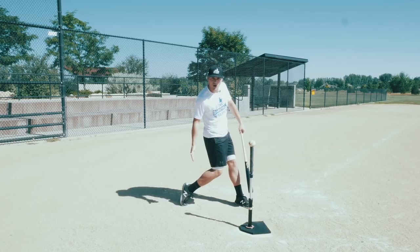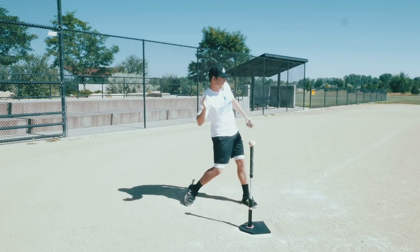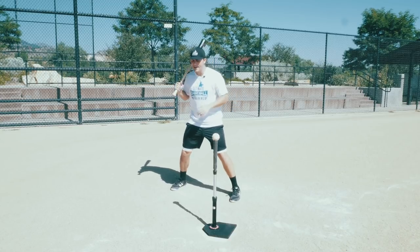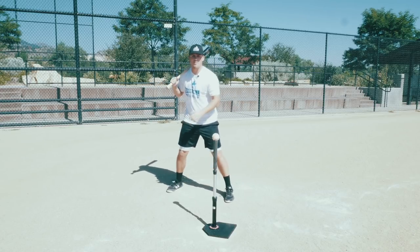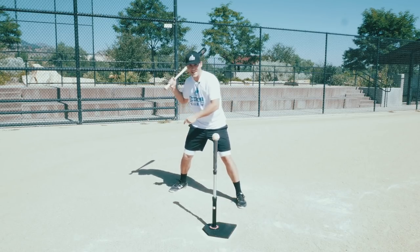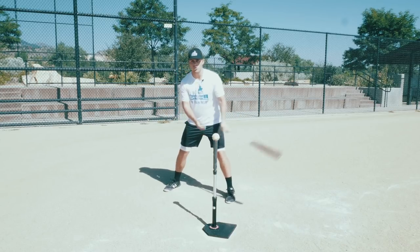Your knees are going to pinch together a little bit at the point of contact. You're going to come up on your toe a little bit — you see a lot of players drag that toe, and that's perfectly okay. It's perfectly alright if your back leg comes toward the pitcher just a little bit. The reason your weight transfers to the inside of your back foot and you come up on that toe is because you're explosively rotating in your swing.